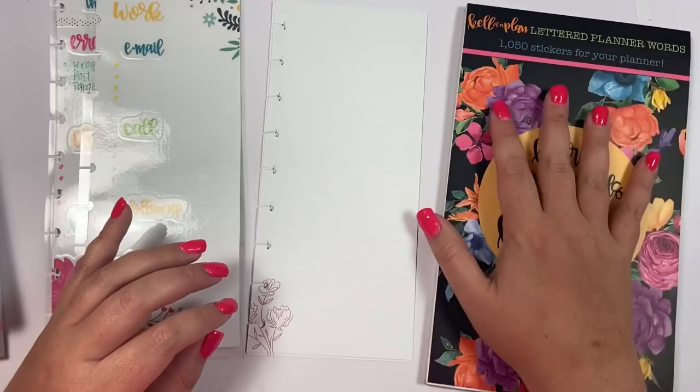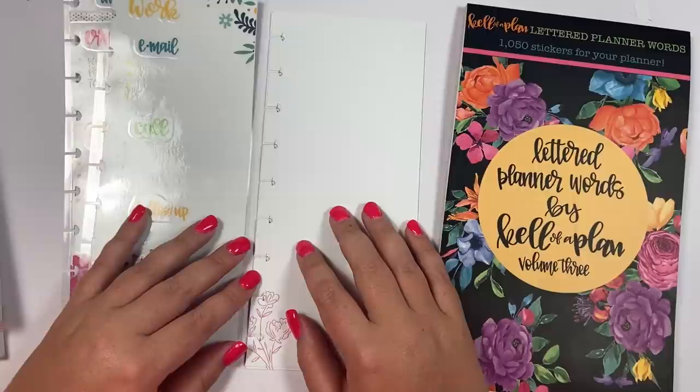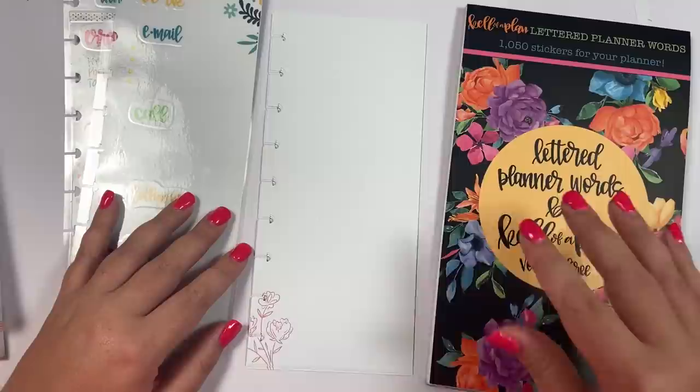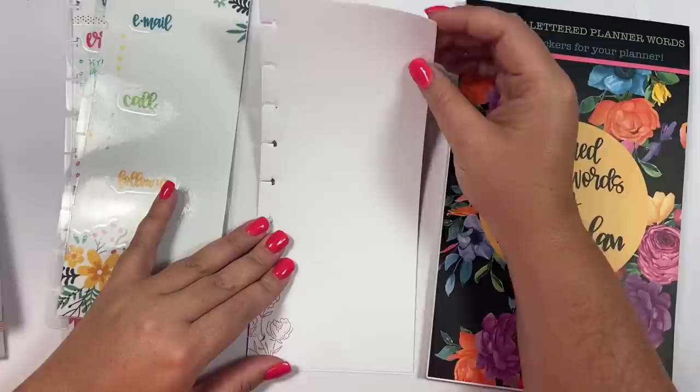If you don't have the colorful book, all of the same words are in my first two books, so if you were able to get one of those you could make these — they would just be black. But I love the colorfulness. This book is hopefully still available on my website kelloplan.com — I'll link it in the description. I don't have plans to restock this book anytime soon, so when it sells out it's gone.